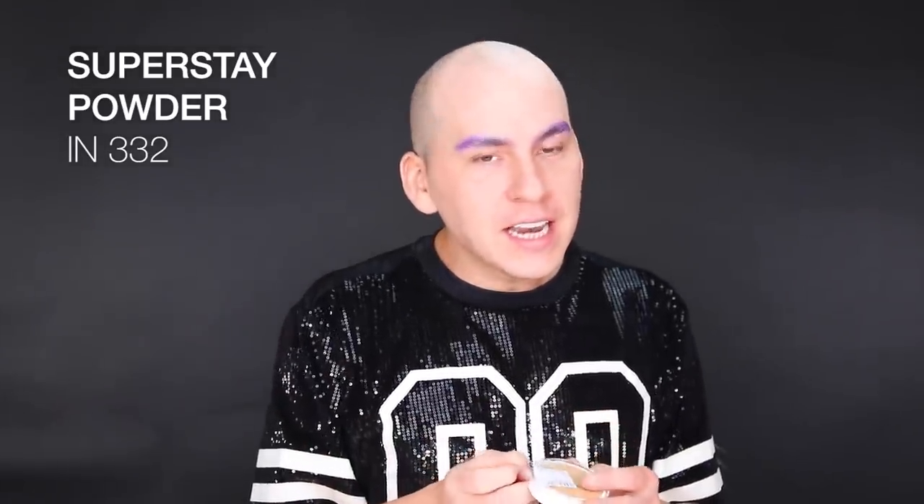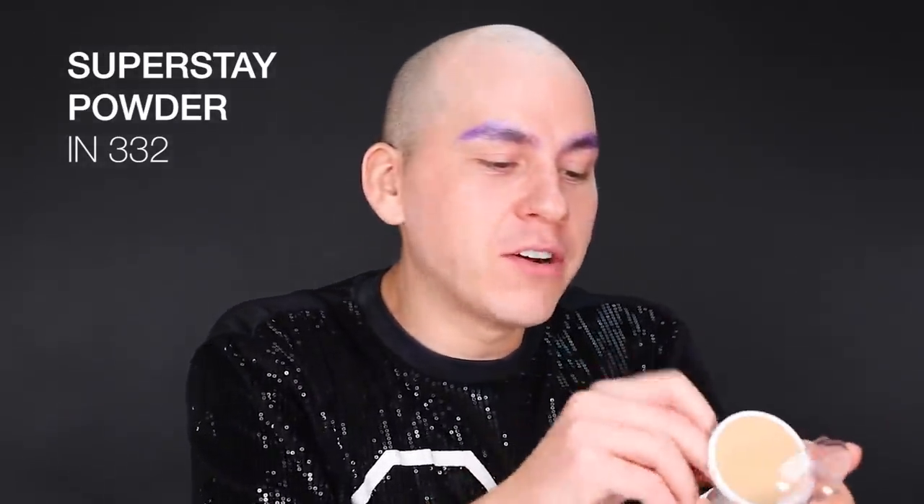I've glued down my eyebrows. To finish covering my eyebrows, I have to show you something that I do all the time. You need to understand the coverage in the Maybelline Superstay powder. It's nuts. It's a full coverage powder.